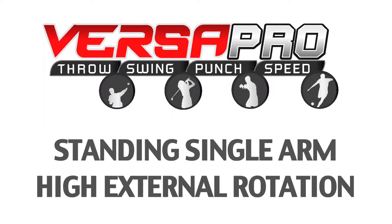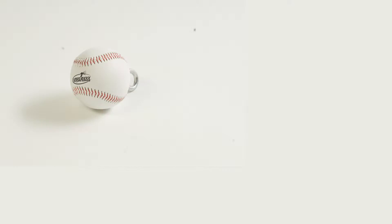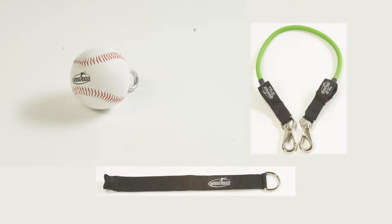Sport specific single arm external rotation high. You will need the ball, a resistance band, and anchor at mid height.